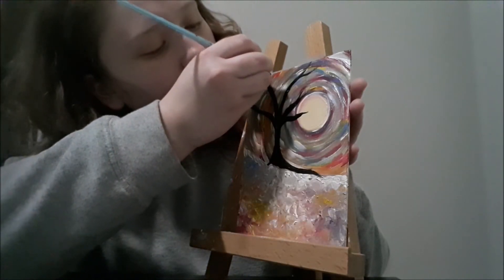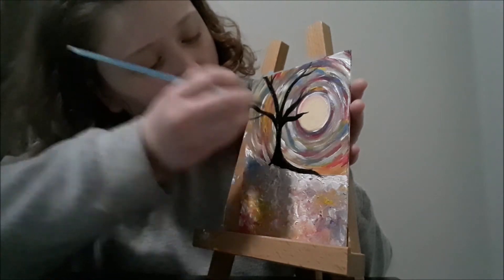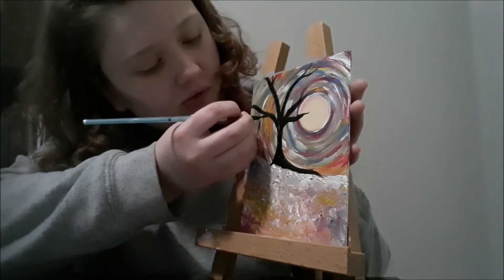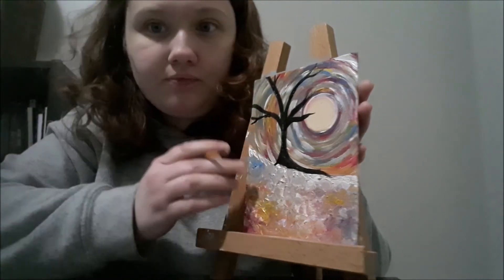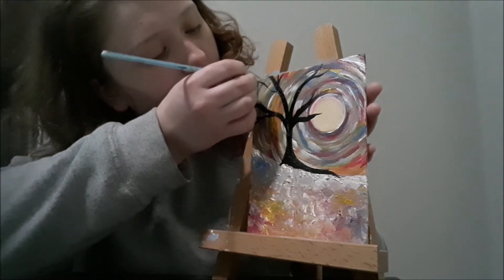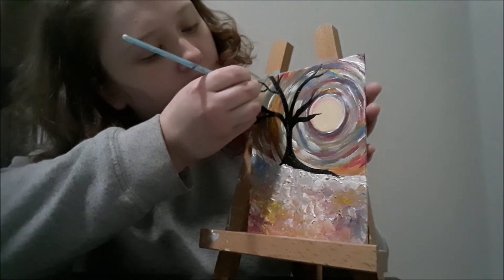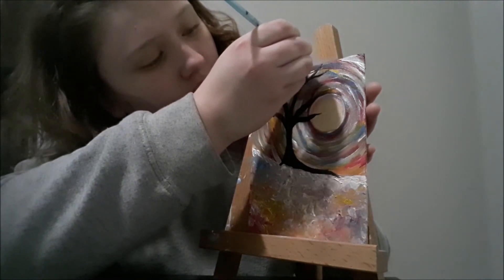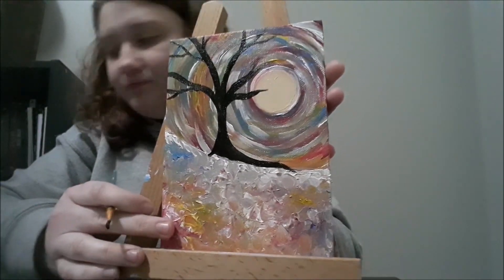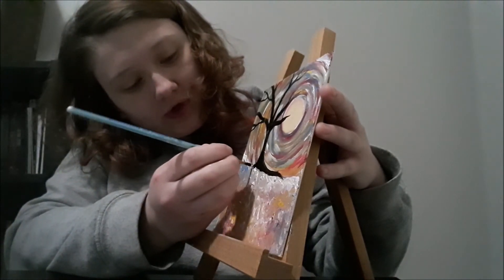I kind of like that look — going off the page just a little bit. Make sure you add some smaller branches in there along with the big ones. Just keep going back for more black paint. I've got my roots going into the ground like this too, because I like that look. But if you don't want a long root coming out the bottom, you don't have to do that.